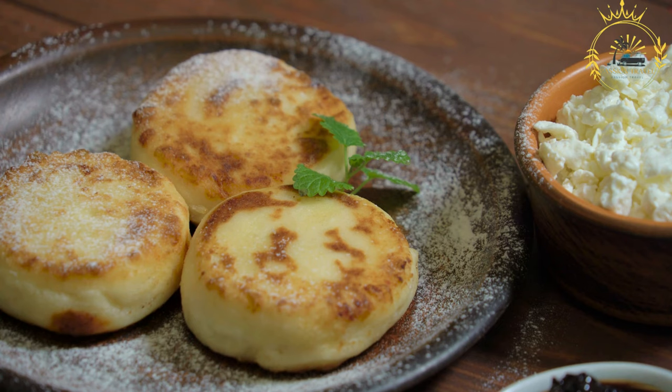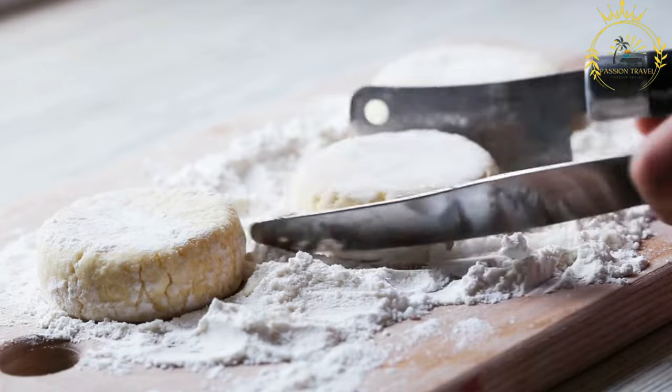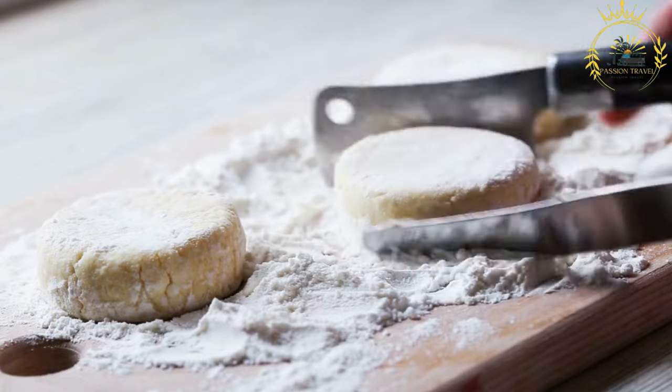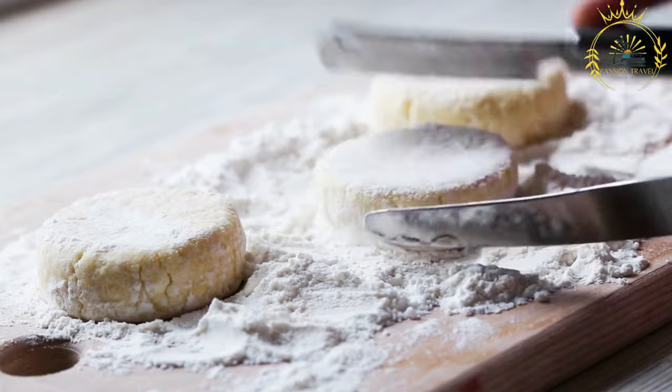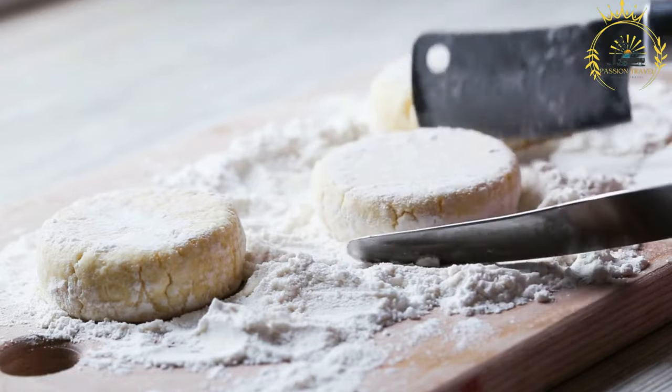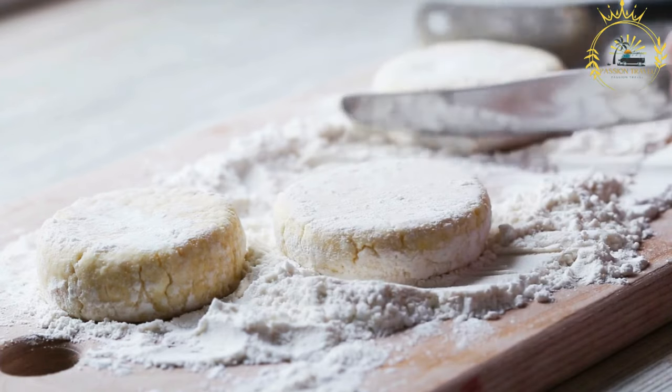Some recipes may also call for a pinch of salt, vanilla extract, or lemon zest to enhance the flavor. The cottage cheese is mixed with the other ingredients to form a thick batter, which is then portioned and shaped into round or oval patties.